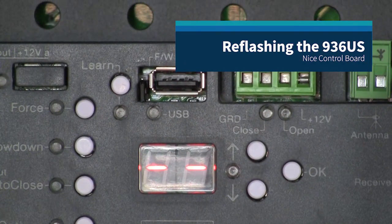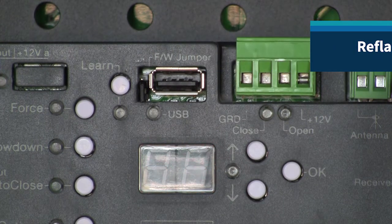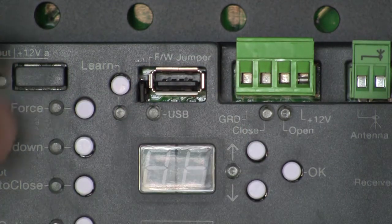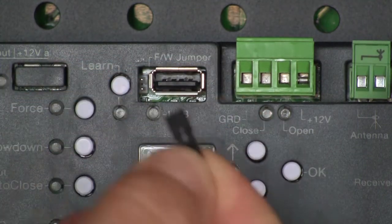If we want to reflash the firmware in this control board, the first thing we need to do is power the board down. Right here next to our USB receptacle there's a little black jumper that's stored — there are two pins down inside here, and this black jumper is stored just on the bottom pin.